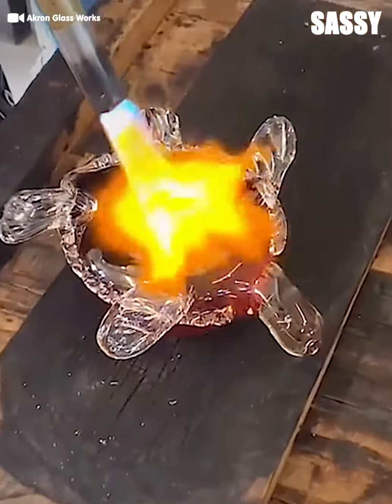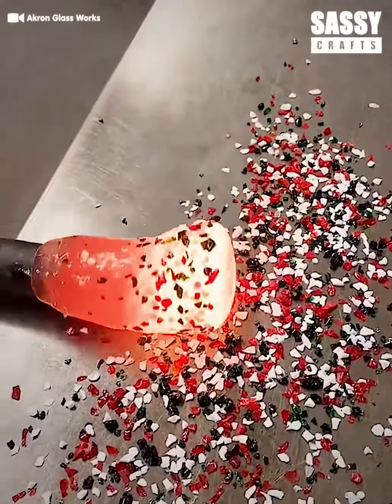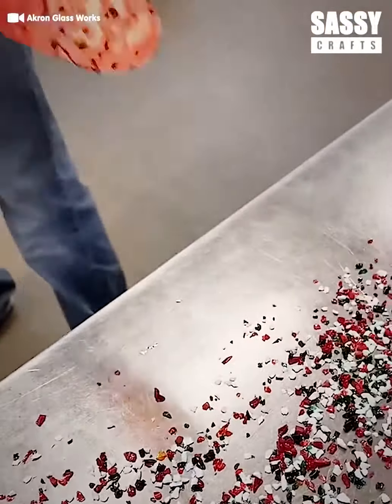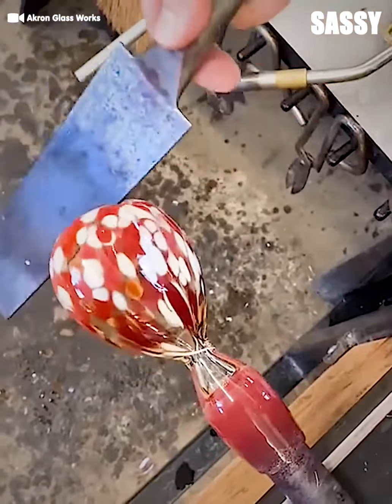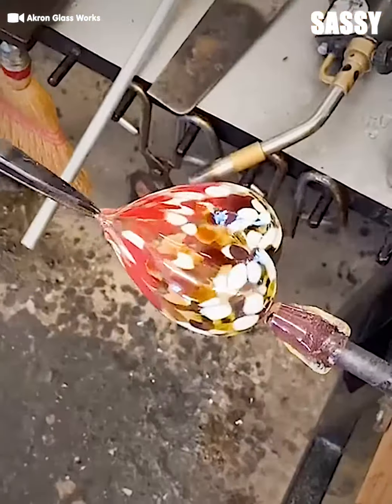The turtle even gets an adorable little eye pair with a smile. This is incredible. I'm liking that color combination. The glasssmith is making a glass heart-shaped Christmas ornament.